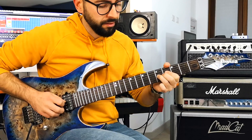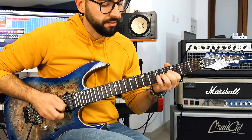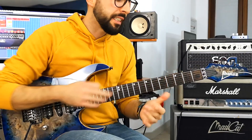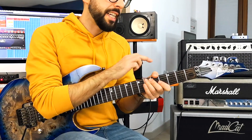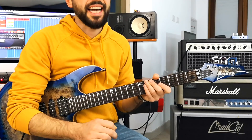Two fingers. Three fingers. And four fingers. All of this while the thumb stays here, in this position. In this way, it's easier to control the pitch of the note and be more precise as well.